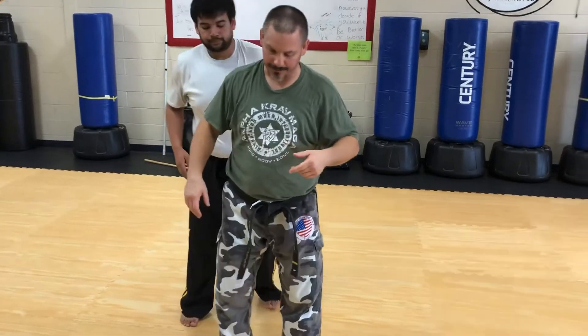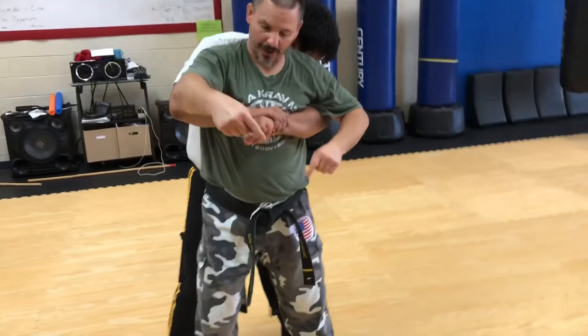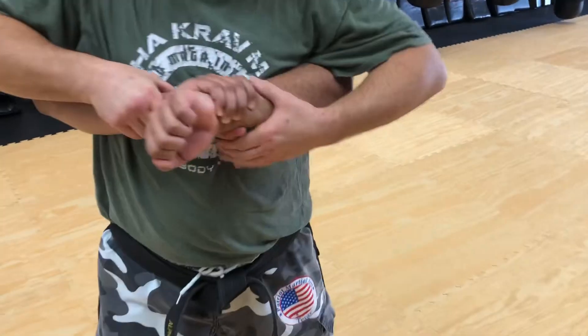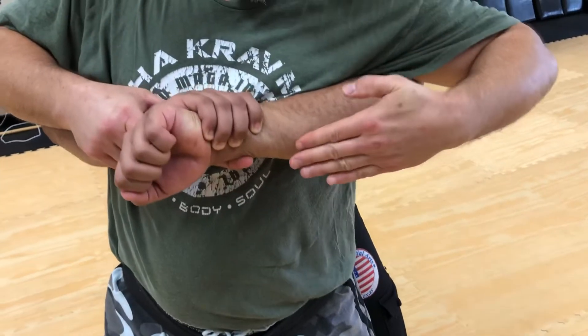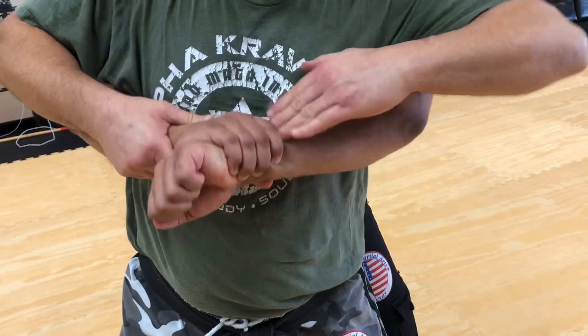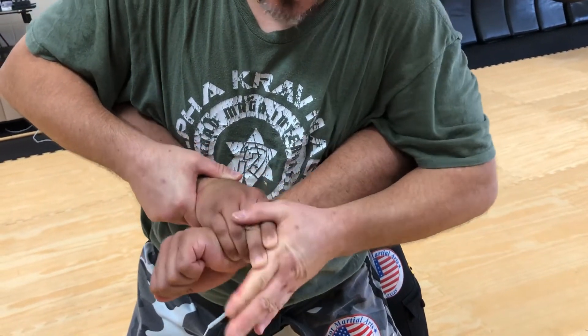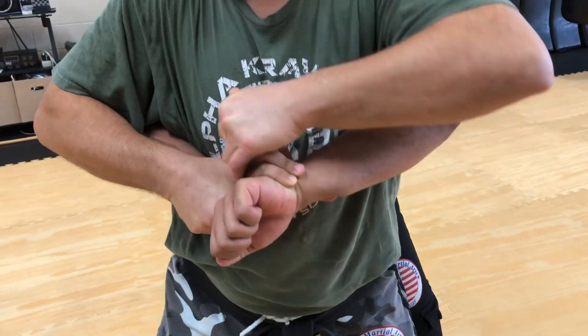Let's get a close-up image of what I'm doing with the hand — you guys can come over here and get a view from underneath. What's happening is I'm making that knife hand, and you won't be able to dig in here, but it's really easy to just lift the tip of the finger or fingers, and that's how I open the grip.